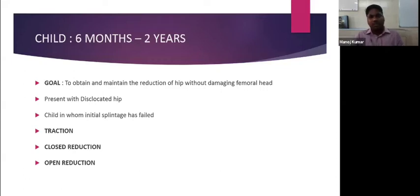For the child from six months to two years, the goal is to obtain and maintain reduction of the hip without damaging the femoral head. These children usually present with a dislocated hip at the first presentation, or the Pavlic harness treatment would have failed. For the six-month to two-year age group, a closed reduction is usually successful, but traction may first be given.